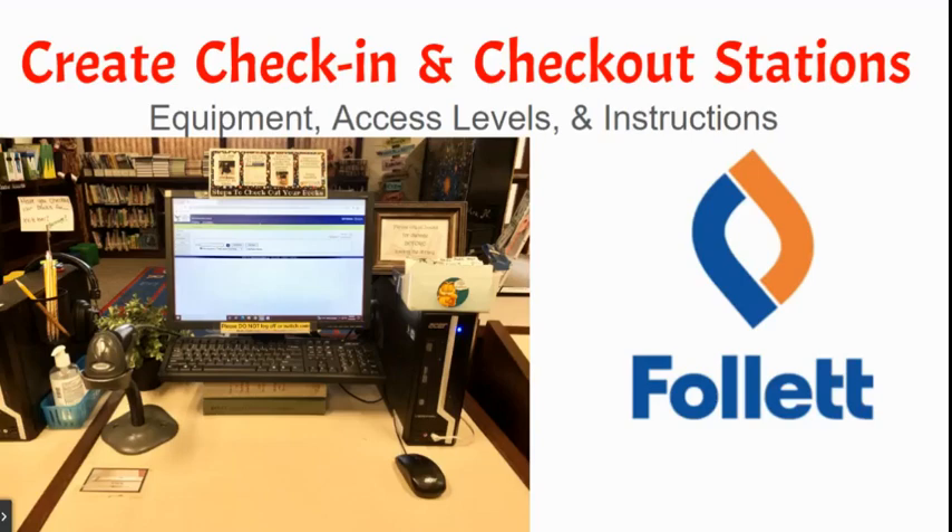How to create self check-in and check-out service stations in Destiny. Pretty early in my career, I realized I needed help — a self check-out station and a self check-in station. It might seem a little excessive, but if you have a full load of classes as well as your media specialist duties and the duties of a non-existent library clerk, you need all the help you can get. So let me show you how to set this up and make your job a little more productive.